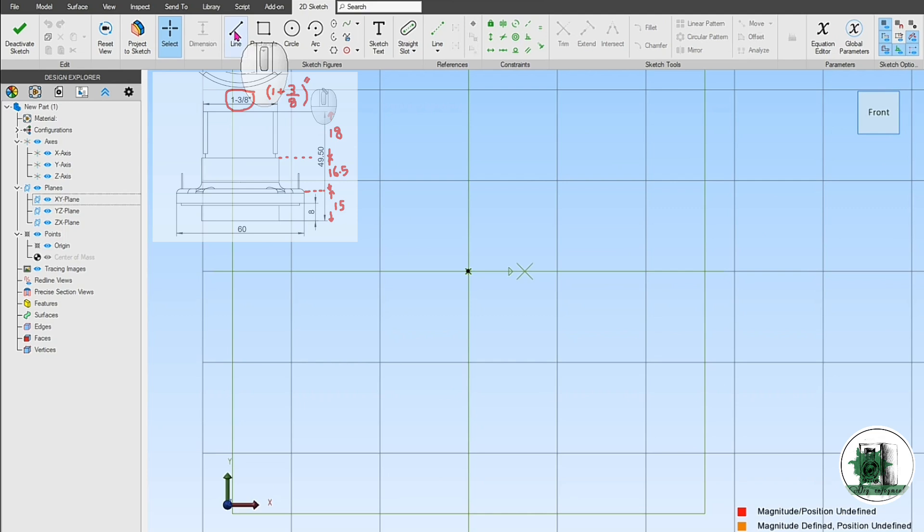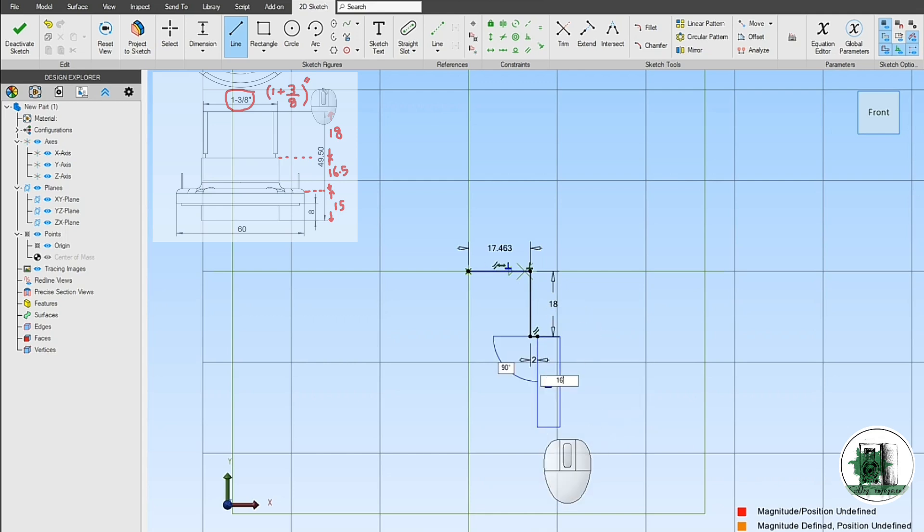Begin by drawing the profile of the driver — this is the most effective starting point. You can end the line by pressing the ESC key.